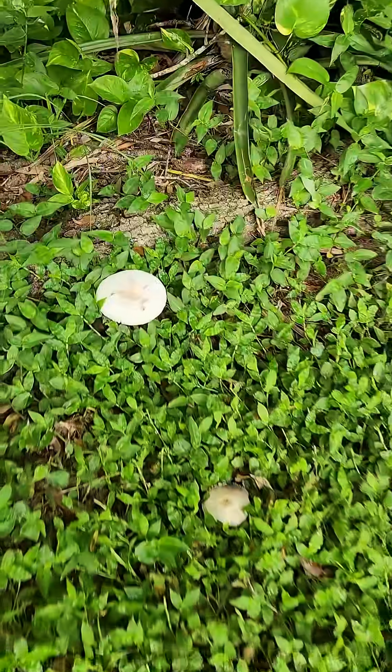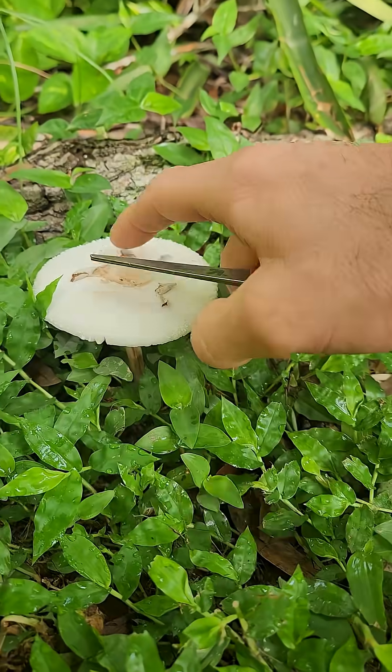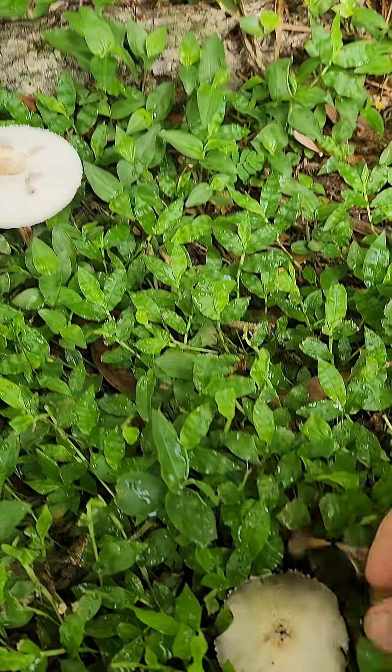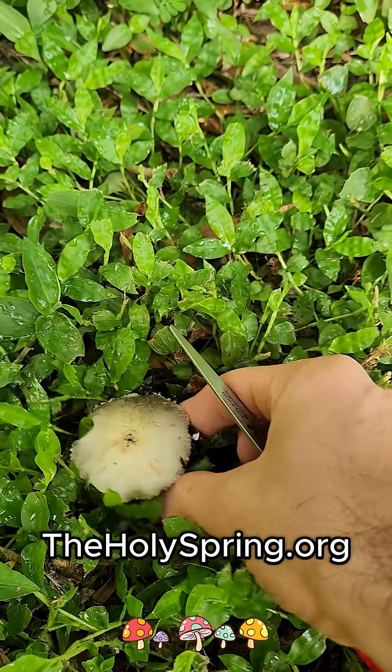All right, it's time to take a spore print. This looks like a green spored lepiota, but I'm not 100% sure. And this looks like some kind of dark spore, so maybe a nigricans or something.